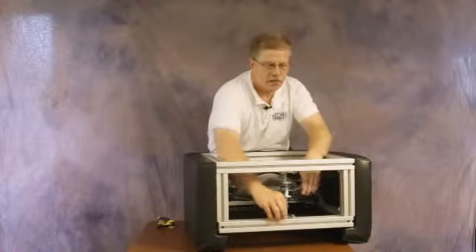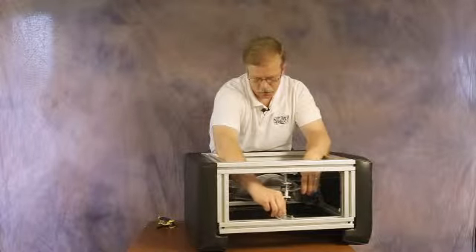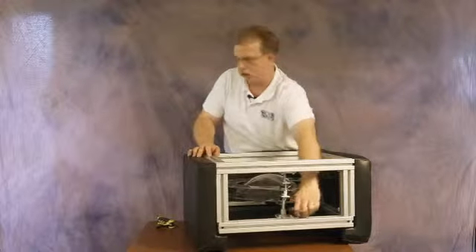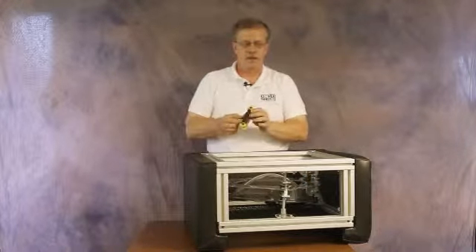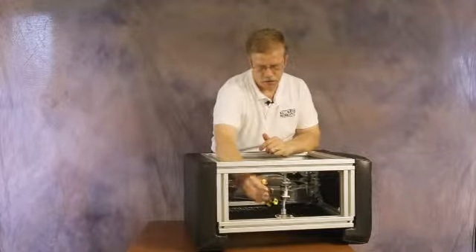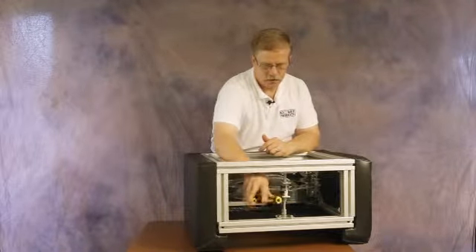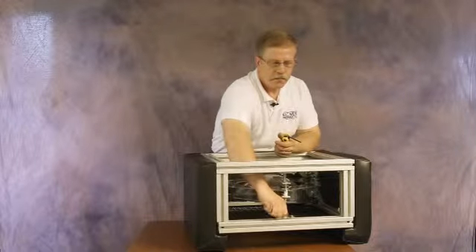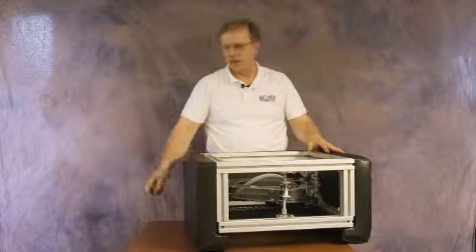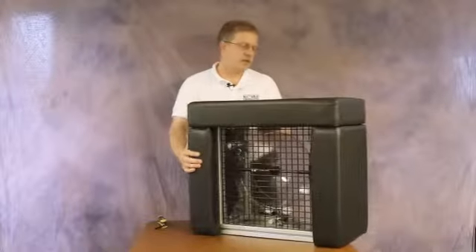The adjuster mechanism needs to be put back into the aluminum extrusion. You can loosen the screws by hand, and the nuts will rotate. Once the nuts are finger tight, you can go back again with a five millimeter Allen wrench and tighten those screws. And that is the complete setup of the box.